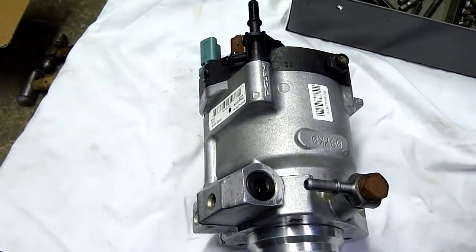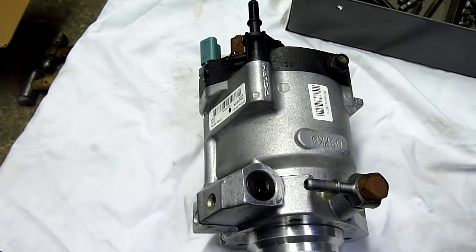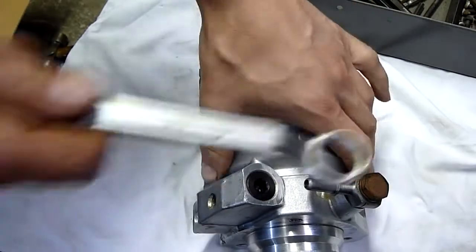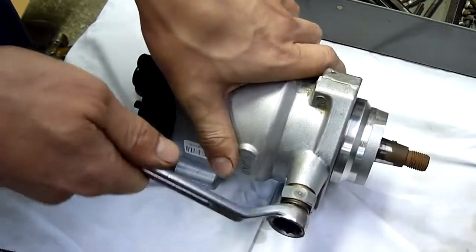This came off my manager's Hyundai Terracan CDI — it's a Kia-built engine, 2.9 litre, 4 cylinder. It just suddenly decided to start playing up one day, and the pump was putting metallic debris into the injectors. That destroyed the injectors and everything.